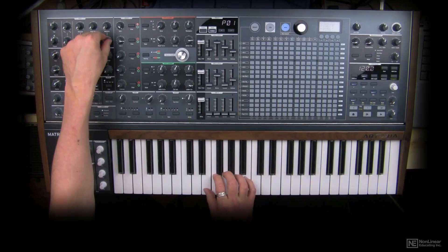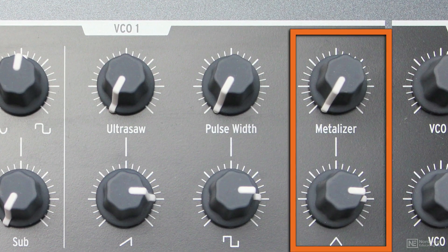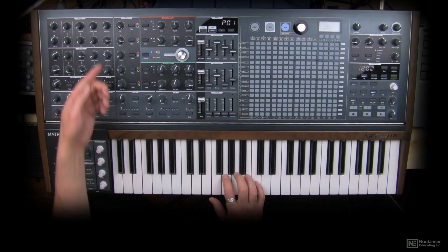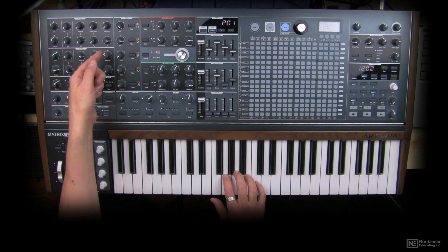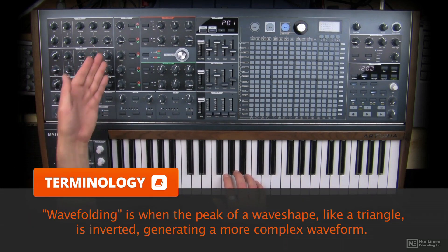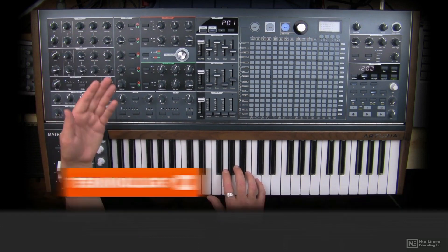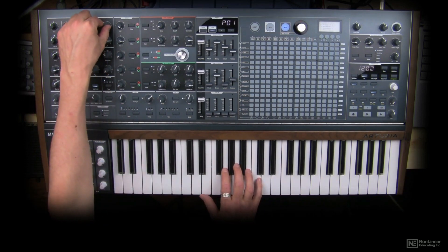The triangle is unique because the functionality associated with it is called the metalizer, and this is a wave folder. It basically folds the wave shape of the triangle, creating a new timbre. This timbre is really cool because while it is analog, it sounds very digital.